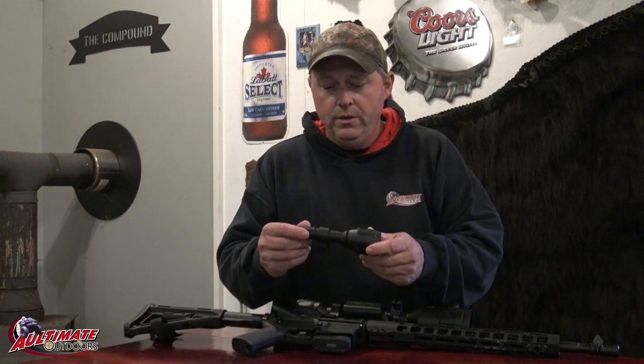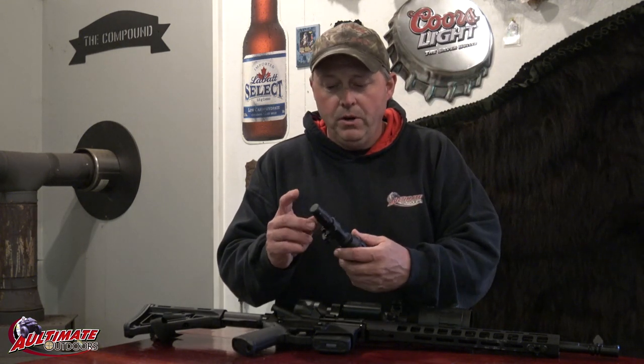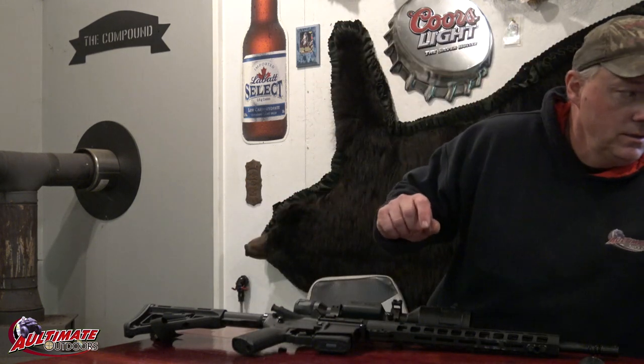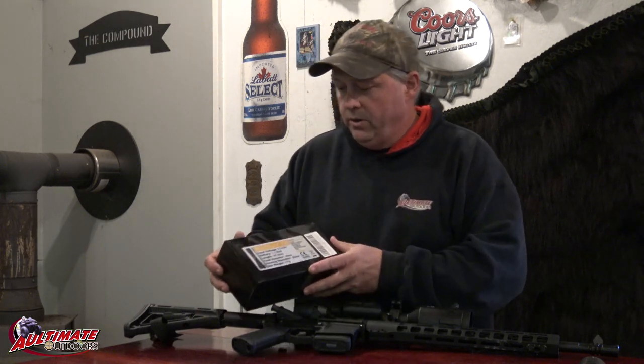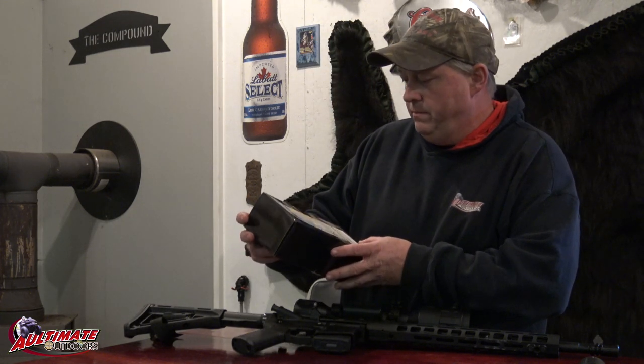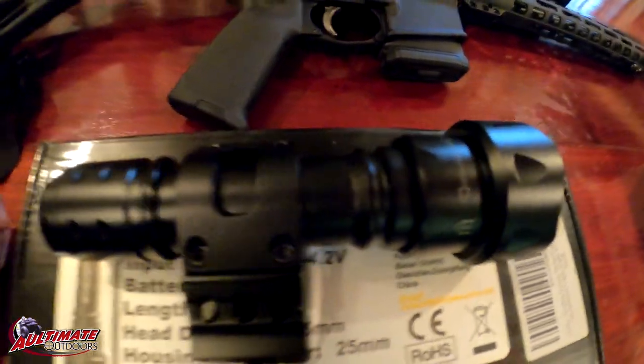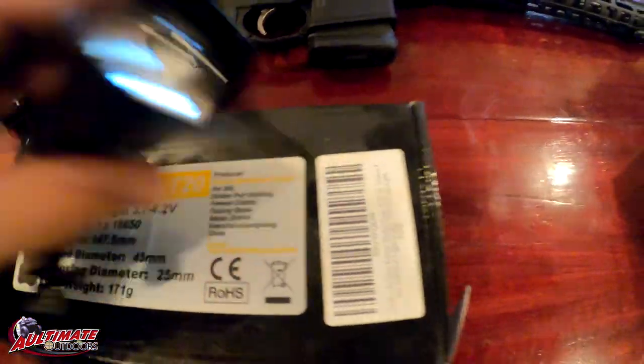That's as far as the IR light will allow it. This is the IR that came with it right here. I don't use it much because of the batteries — I didn't like the type of batteries in it. Instead I bought one of the Evolva T20s. This is the infrared light that I use on it. I like these batteries better and this one has worked really good.